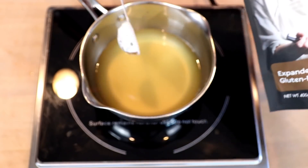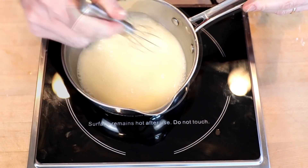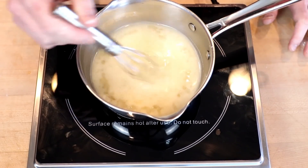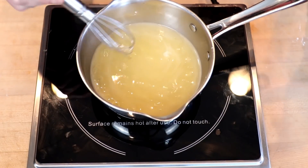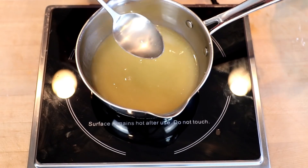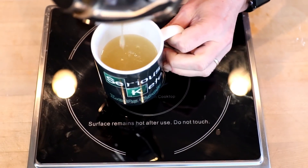Now I'm going to test the other tapioca starch — the Expandex — in the exact same way. We'll start with one cup of broth, whisk this together before bringing up the heat. Now we'll bring it to a boil, and you can see it's already starting to gelatinize. By the time I get to a rolling boil, it's thick — like coat-a-spoon thick. I'll drag my finger across so you can see. Into a mug and time for our glucose test. I'll take a picture with the Levels software to mark the start.